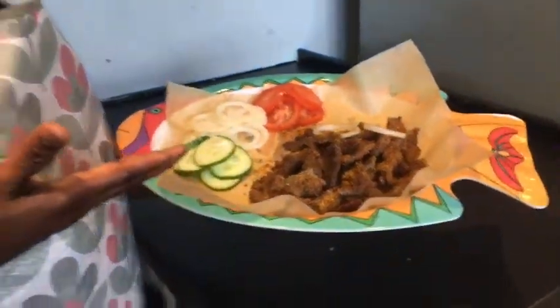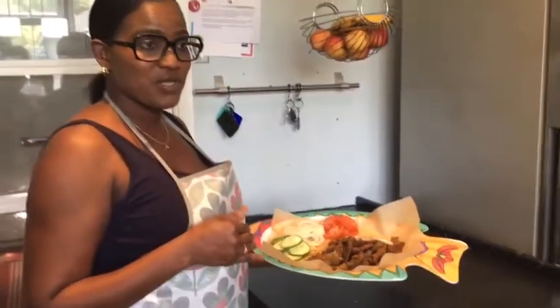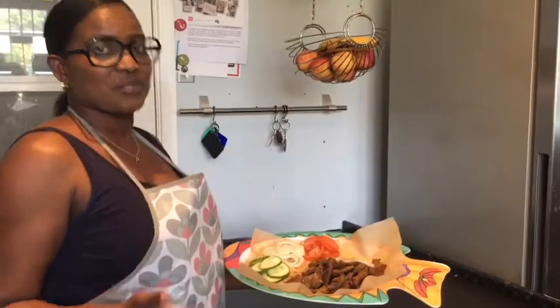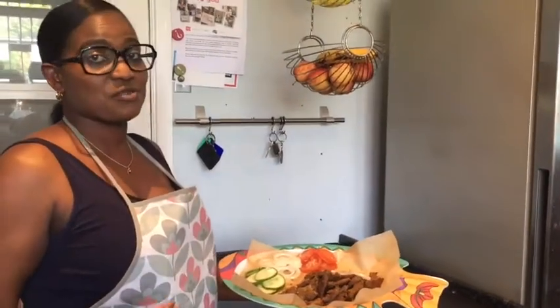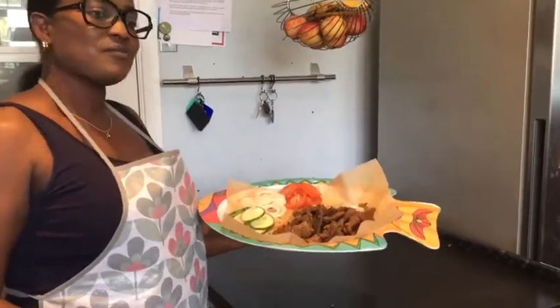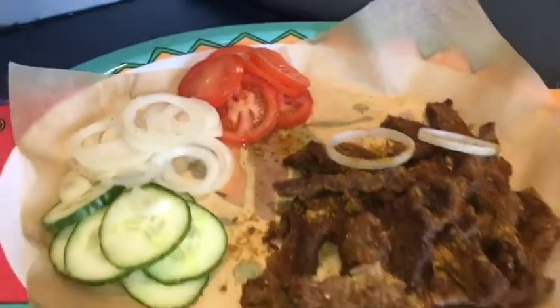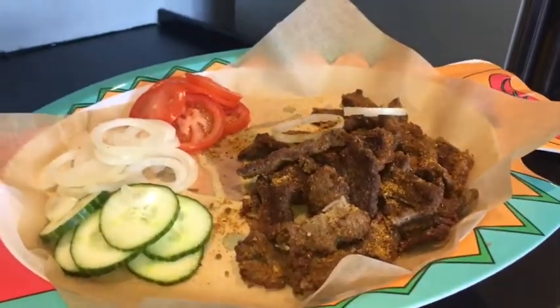This is beef suya — proper beef suya — or you can call it grilled steak. There's a difference between grilled steak and African suya, so if you want to know how to make it, come along with me to my kitchen and I'll show you the process of how to make this delicious, sumptuous, juicy suya.